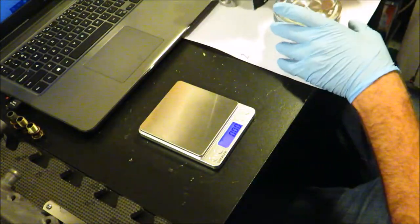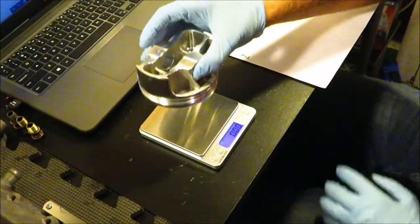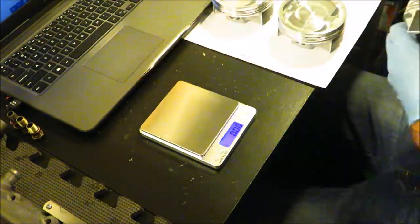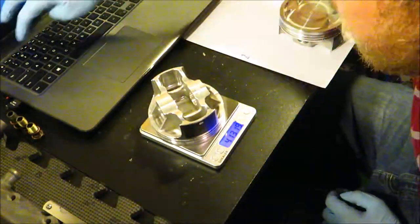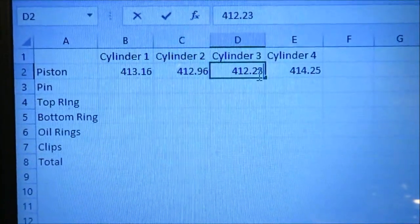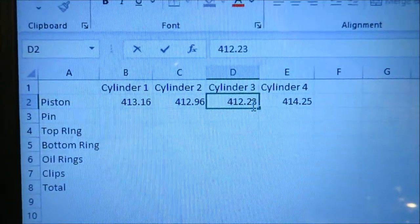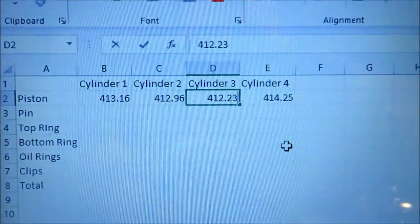I go to my spreadsheet and enter 413.15. Now that I've got that weight I go through the system and tare it before everyone — that's just good practice. On the spreadsheet you can see I have pistons, pins, top rings, bottom rings, oil rings, clips, and total weight listed, with cylinders 1 through 4 across the top. I've laid out the weight in grams for each piston.